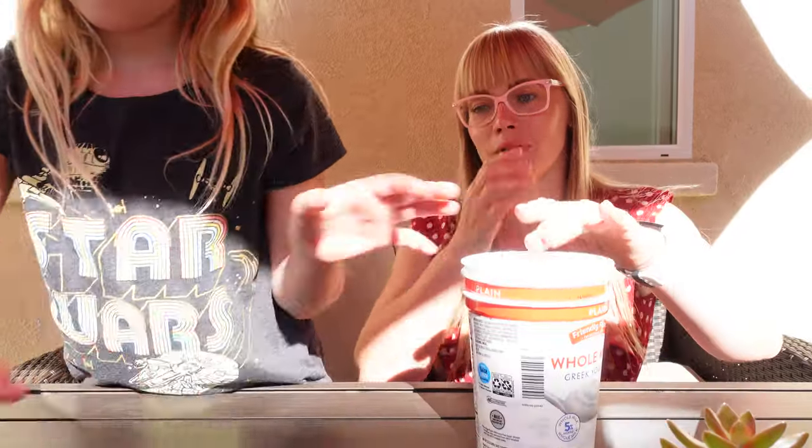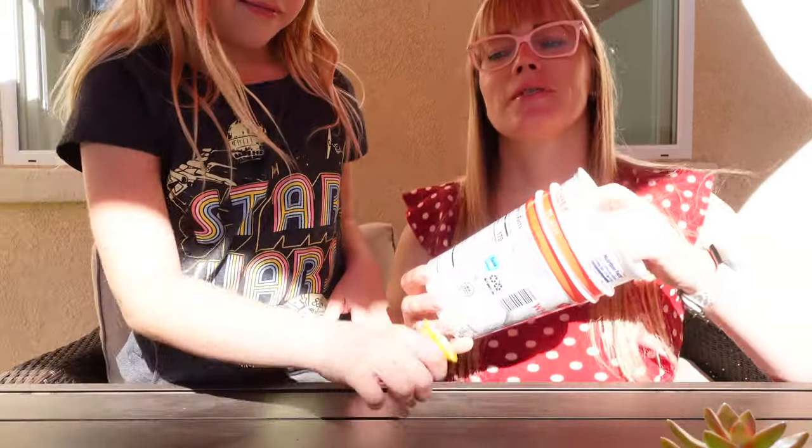Today I've trimmed my bougainvillea. I'll try to propagate it. I watched a video. I'm not an expert. That's going to be my first time.